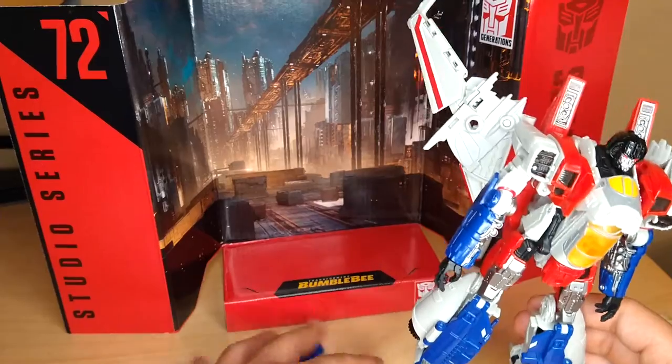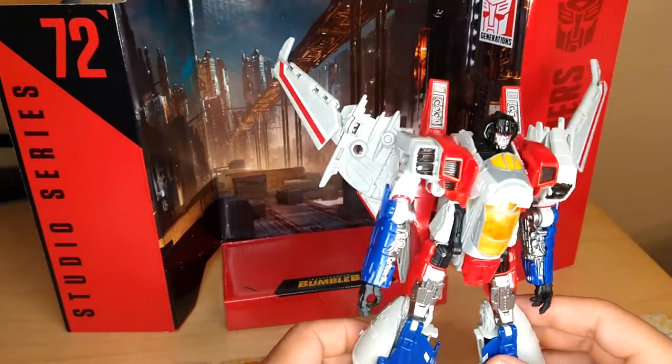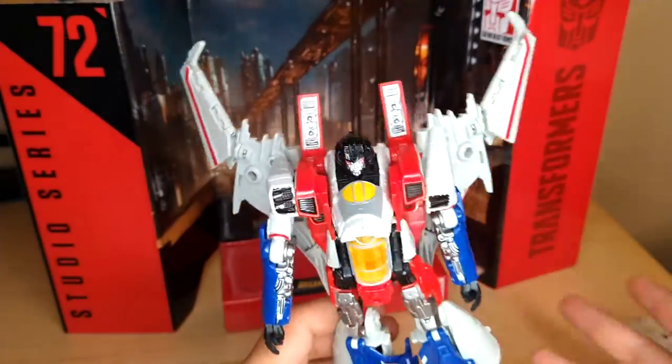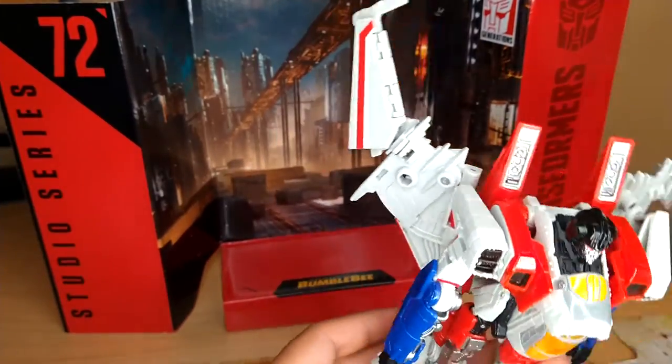So, here we have the Transformers Studio Series number 72 Starscream in his robot mode, and it looks really good. It looks just like what he did in the movie — I think so, at least. He's only in there for like three seconds, so whatever.